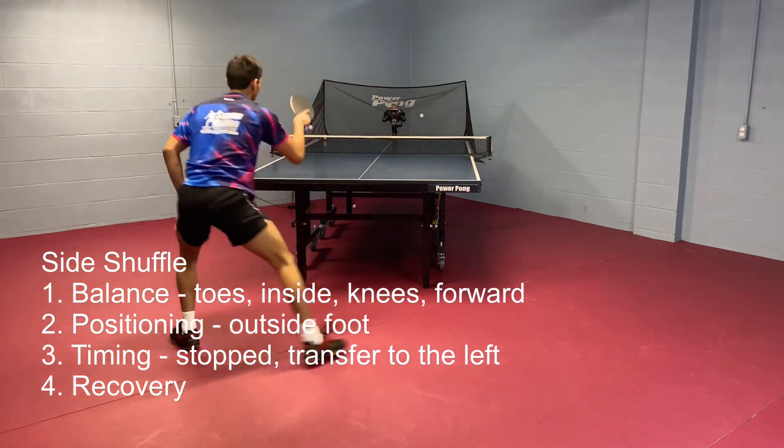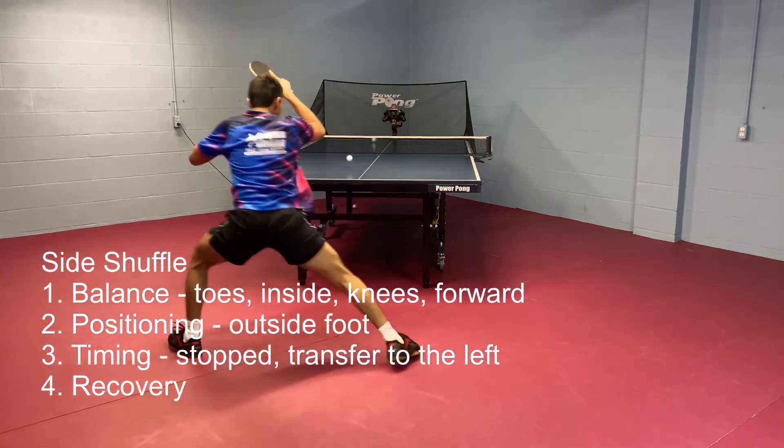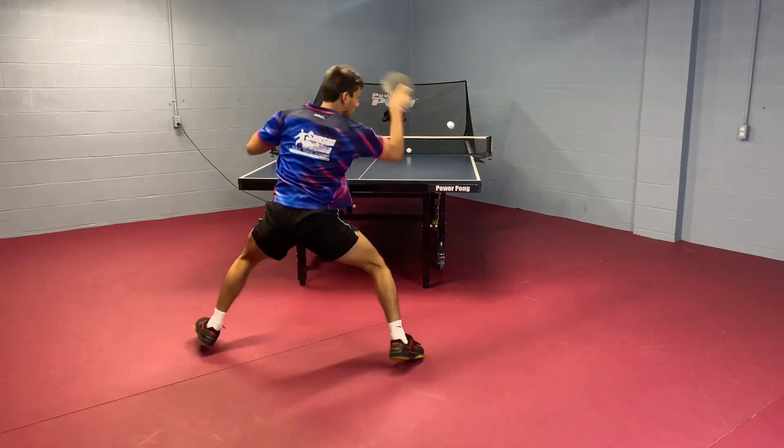One forehand, and then one from the middle backhand. One from the wide forehand, and one from the middle backhand.